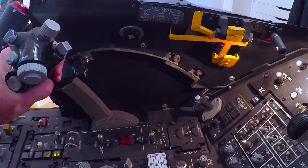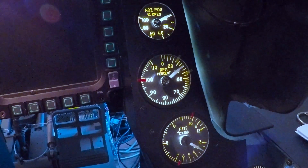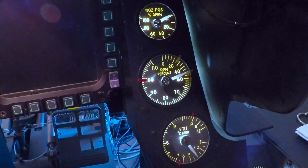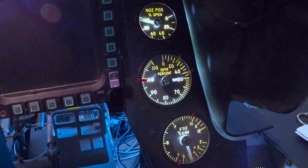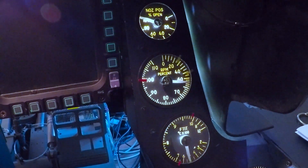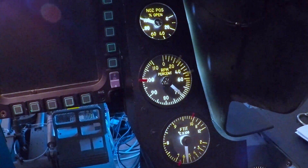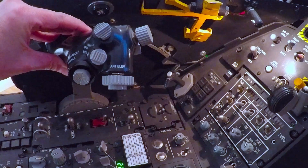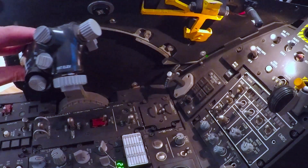We do not touch the lever — we just lift the throttle a little bit to idle. Our RPM is increasing past 25%, 40%, 50%. GFS off. 60%... here is idle at 70%.